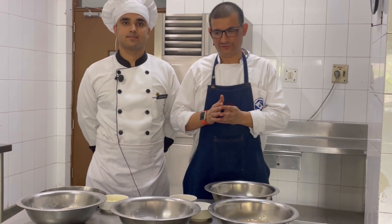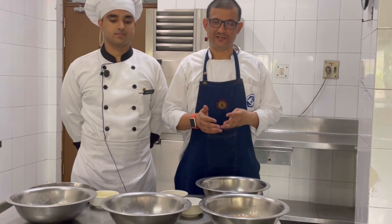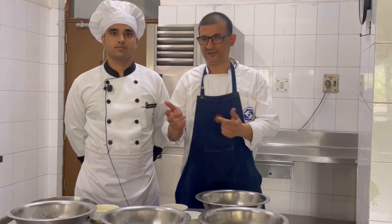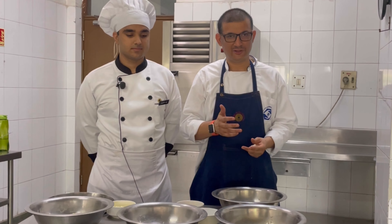Croquettes is a potato dish which is passed through a breading station and then deep fried. There are varieties of potato croquettes — in some they fill cheese, in some they put mushroom sauce, in some they even put chicken mixture. So what we are going to do today is a basic potato croquette with cheese.